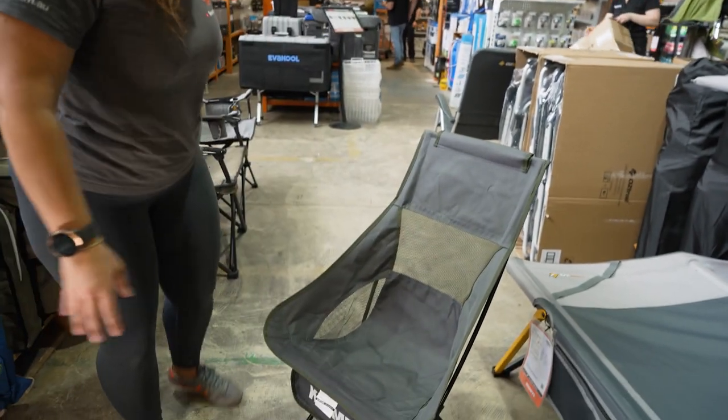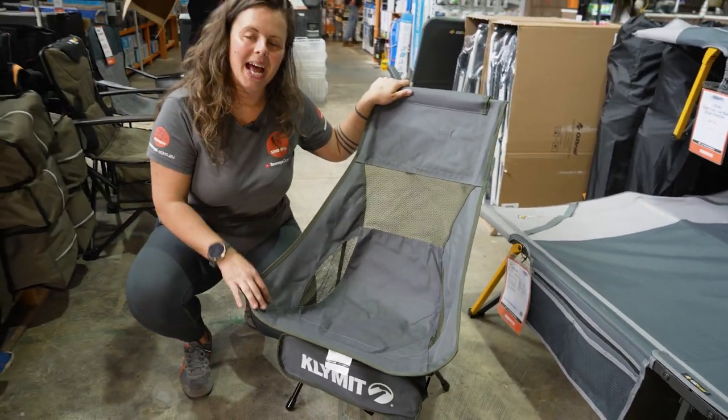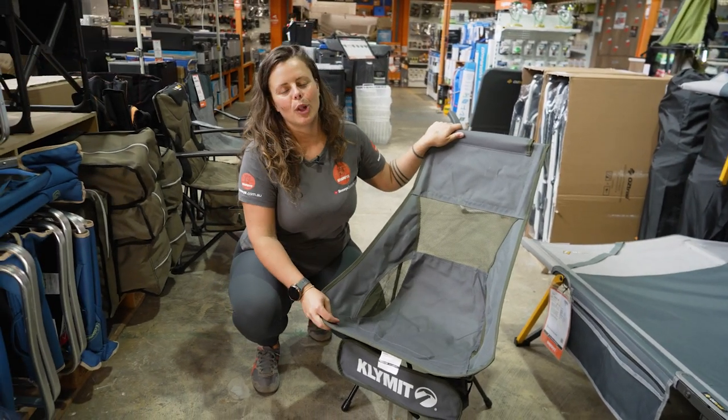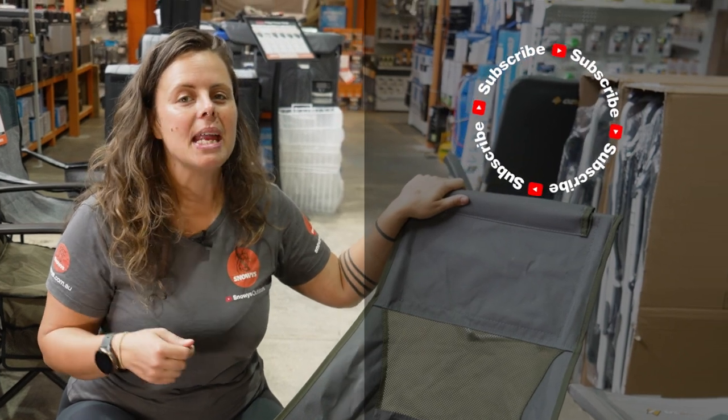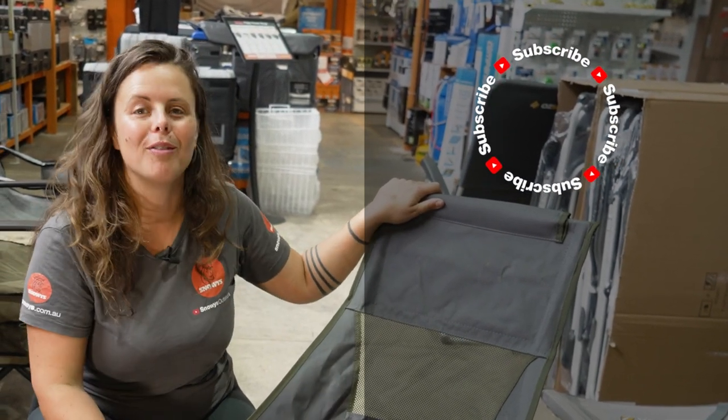So that is about it for the Climate Timberline Chair. You can get this one at snowys.com.au at our lowest prices every day. If you found this video helpful, give us a like. If you've got any questions or comments, chuck them below. You can head here to subscribe or here for more helpful videos.